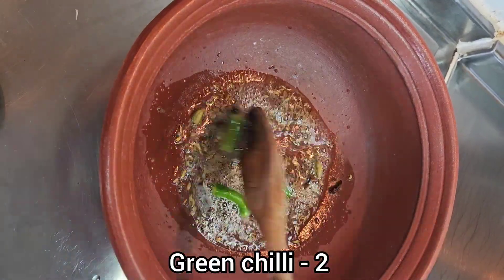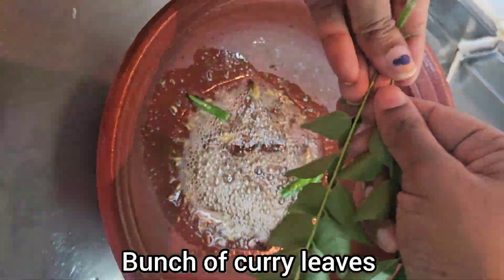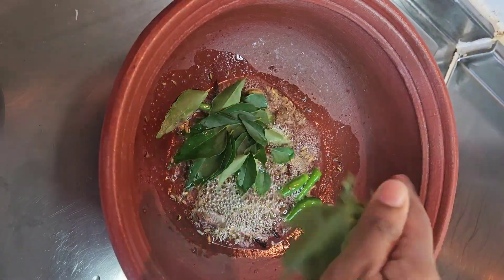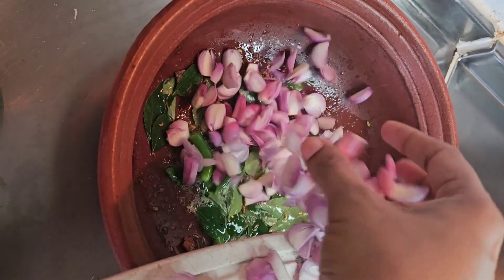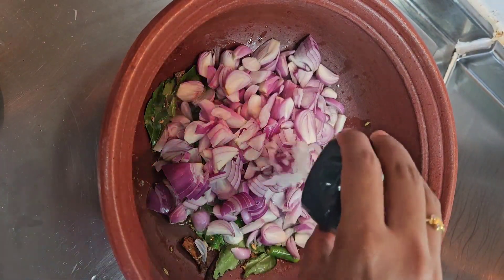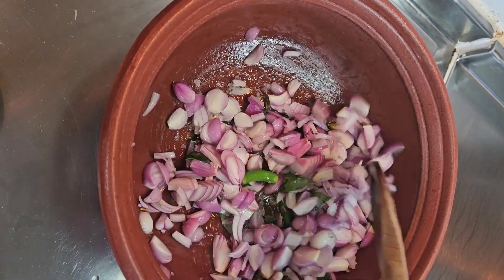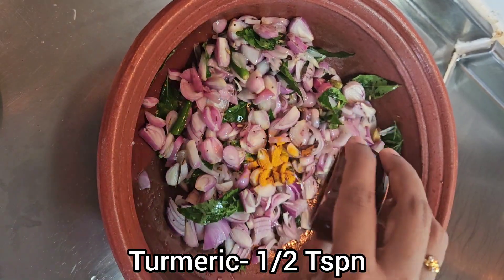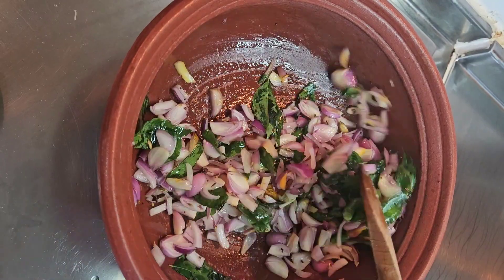Add 2 tsp of green chili and curry leaves. Add 1 tsp of salt, 2 tsp of salt, and a bit of salt. Now add 1 tsp of turmeric to the onions and cook well.